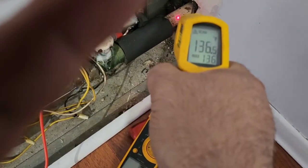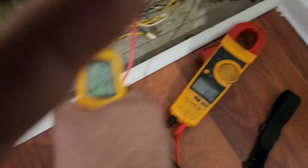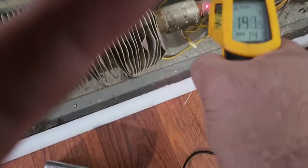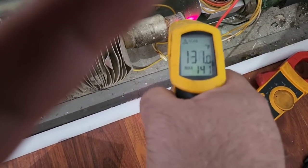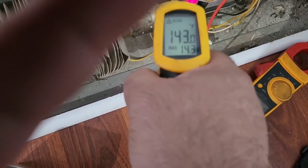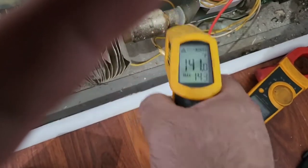I got a maximum of 136 on that side — my hand shakes too much — and here it keeps on going up. So that valve is de-energized, which means that valve is open right now.